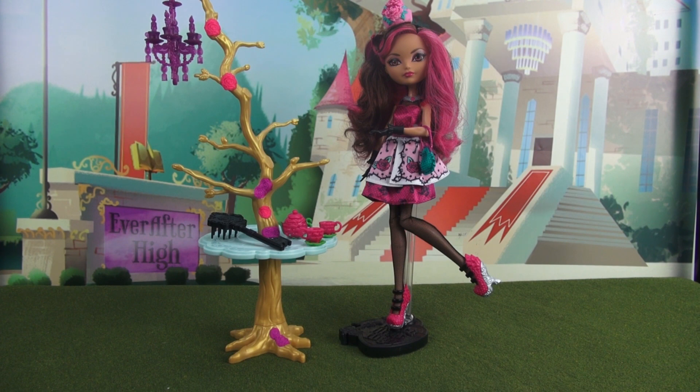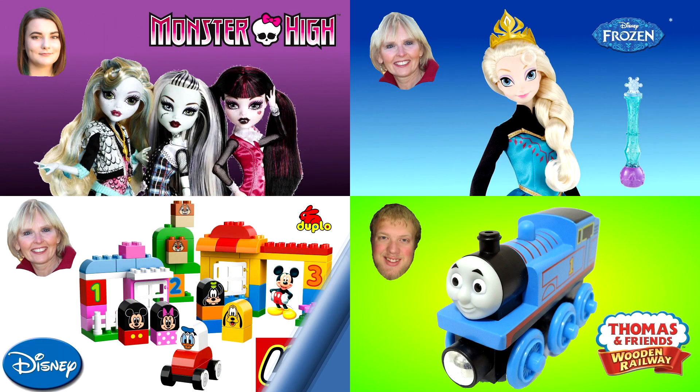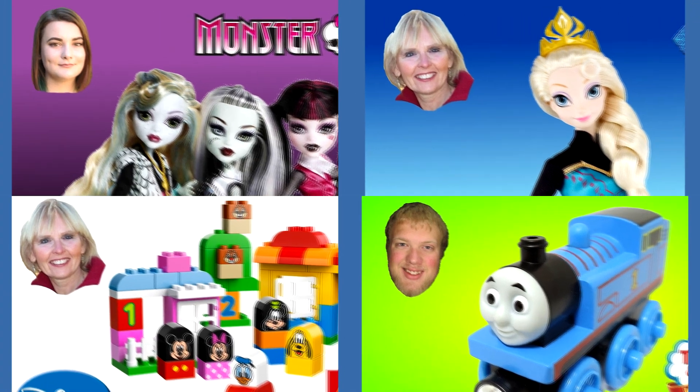And that wraps it up. Thank you so much for watching. If you liked my video on Briar Beauty, make sure to let me know down below in the comments, by a like or even by subscribing. Now you can watch another one of my Ever After High videos or you can watch one of my other friends' videos.